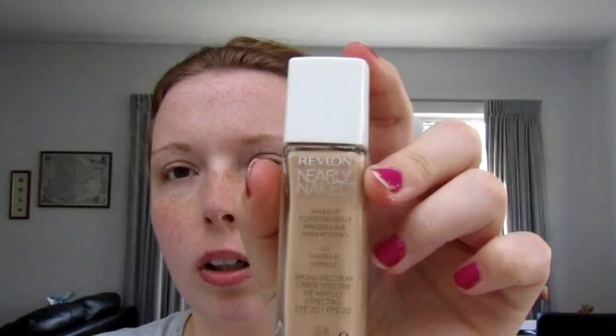My mum picked nice warm colours today. We're going to go with the Revlon Nearly Naked Makeup in 120 Vanilla — it's just a little bit on the warm side, but it will do. I do apologise, I'm in my pyjamas today. I'm going to pour it on.